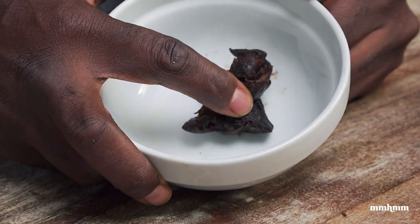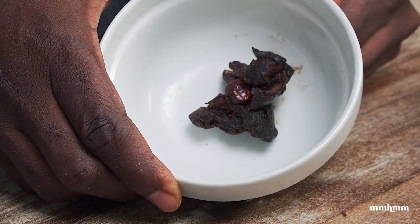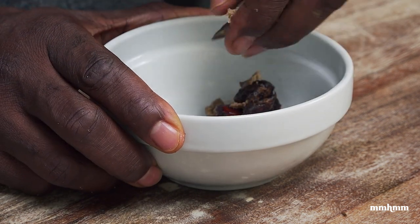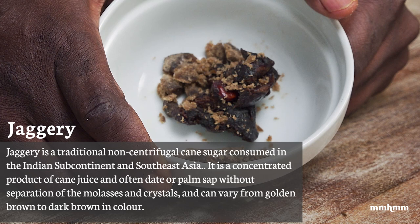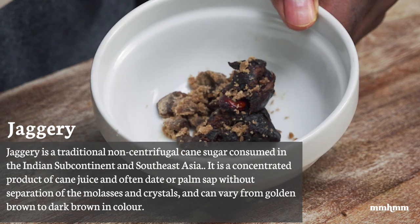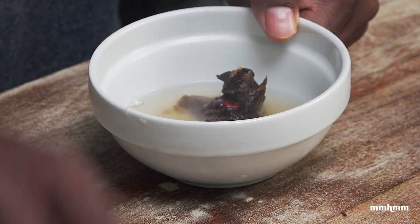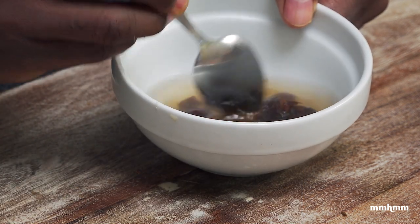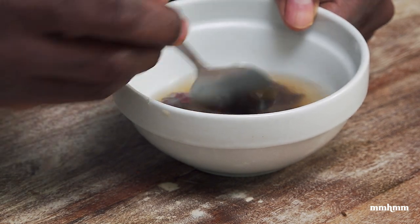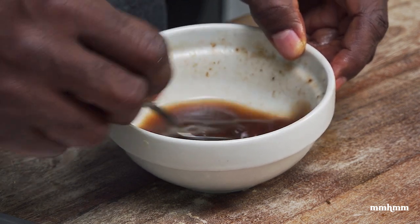I have about a tablespoon of raw tamarind paste — this is something you could get in the market. If you can't find tamarind paste you could use the store-bought ones from any grocery. To this I'm going to add about a teaspoon of jaggery, and if you can't find jaggery you could use brown sugar or regular white sugar. Jaggery is something you could source locally as well. I'm going to add a couple tablespoons of hot water and dissolve this. You want to remove the seeds from the tamarind because you don't want the seeds in there.